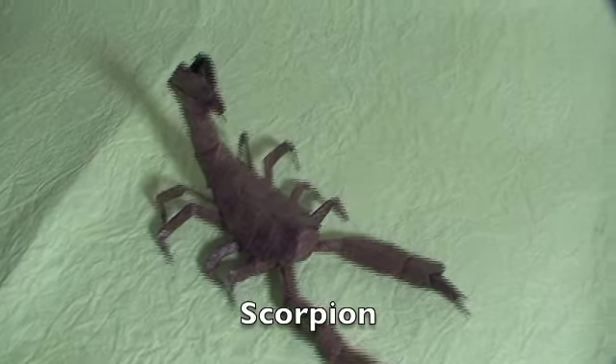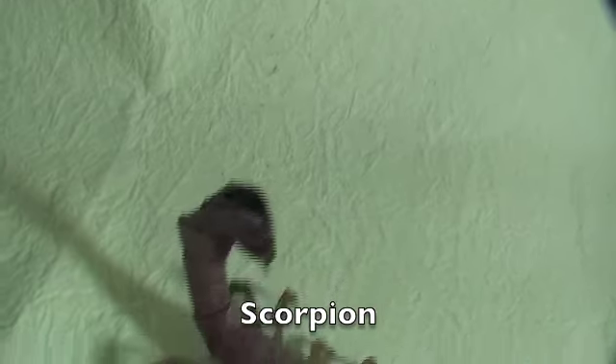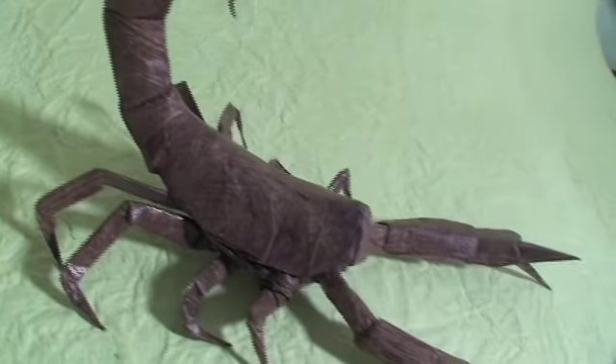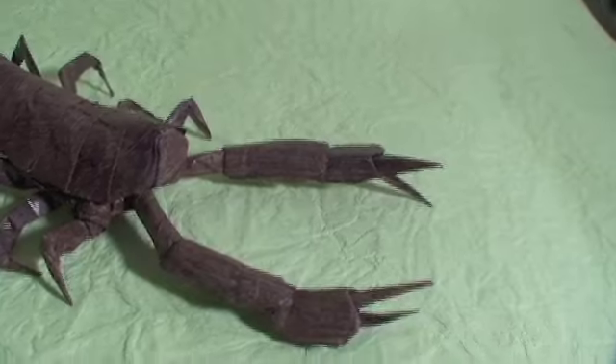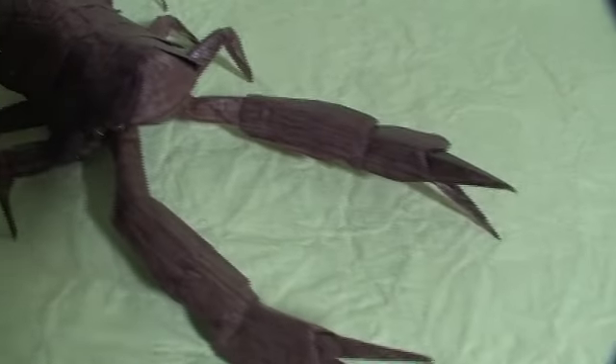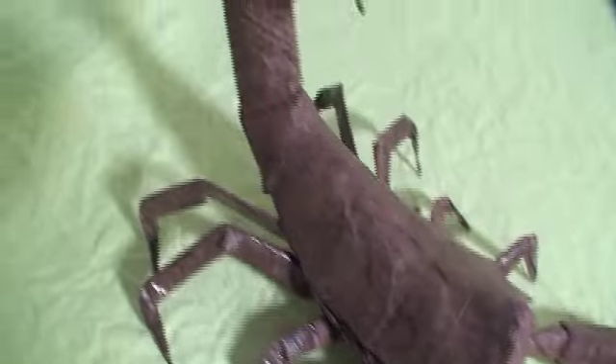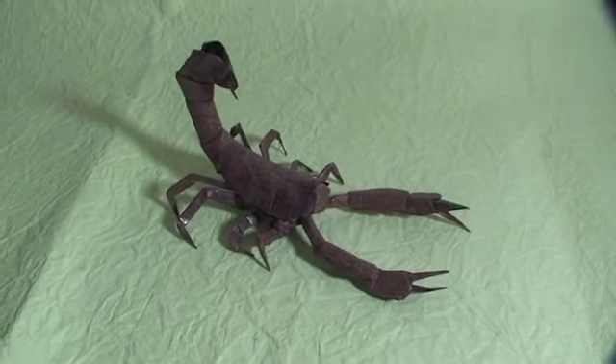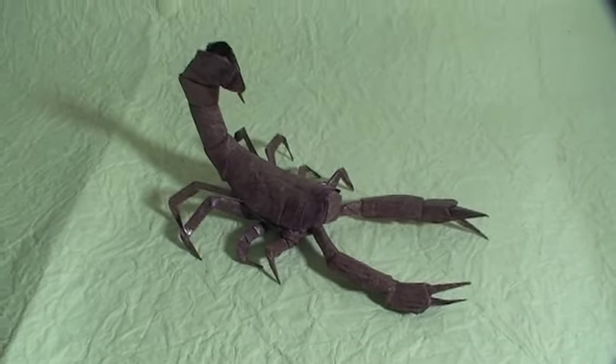This is my origami scorpion, which I made last month. It's also made of one square sheet of paper with no cuts, and this one is made with tissue paper with CMC glue.